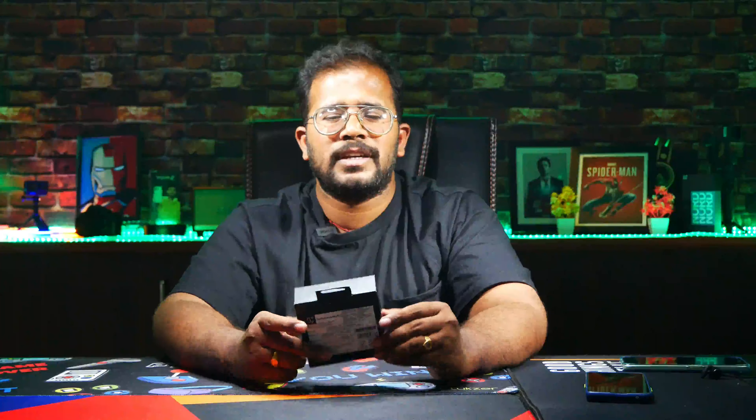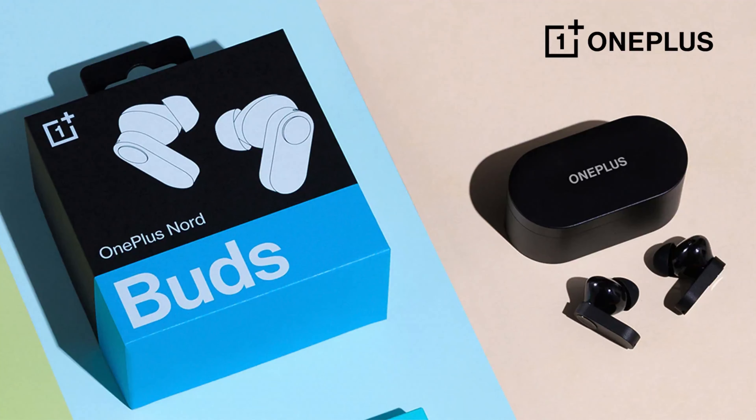Welcome back friends! Micho Sanaru, Navin Gaming & Tech Channel. And friends, we are going to unbox the OnePlus Nord Buds 2.